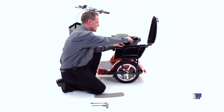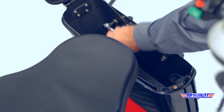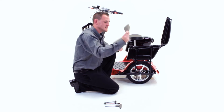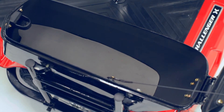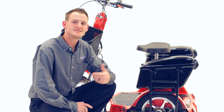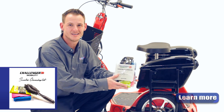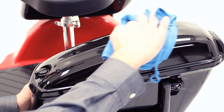We're now going to tighten down the four bolts. Once all four bolts are tightened down, we're going to lay a protective mat inside of the unit. Close it, lock it, and we're good to go. These saddlebags have a very glossy finish, so I like to wipe down the fingerprints. I'll be using the Challenger scooter cleaning kit to do this — specifically the microfiber polishing cloth to wipe these prints off.